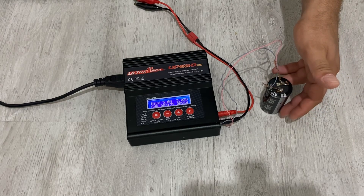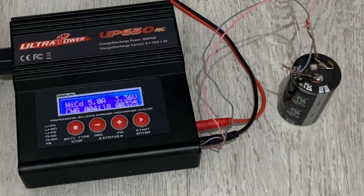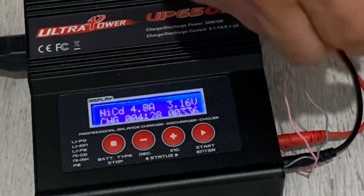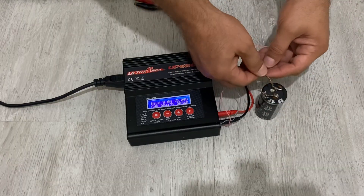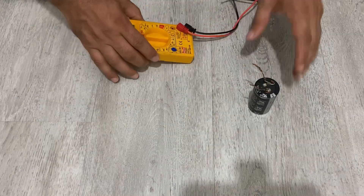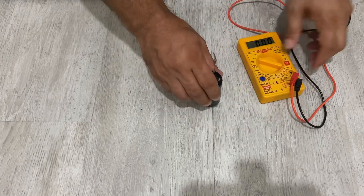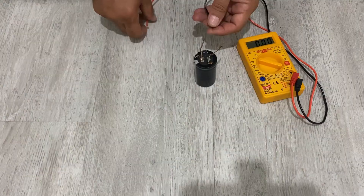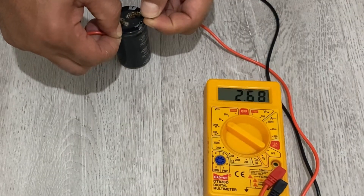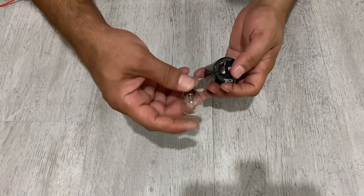In a short time it's going to be fully charged. It took about 4.5 minutes to fully charge. It's not getting hot — it's pretty cool. Now measuring the voltage: it has 2.86 volts inside the super capacitor. You can light up a bulb with it.